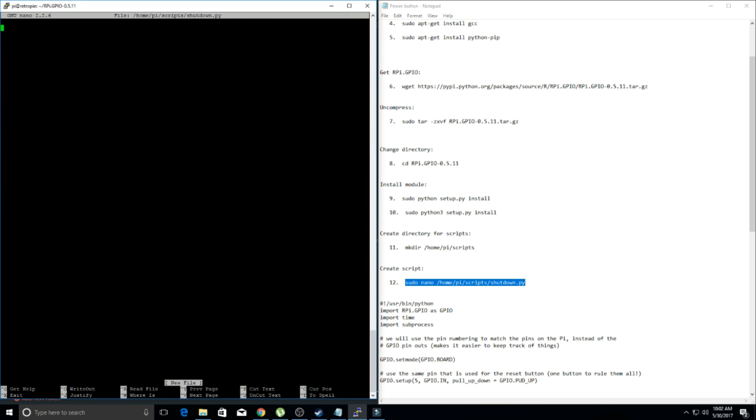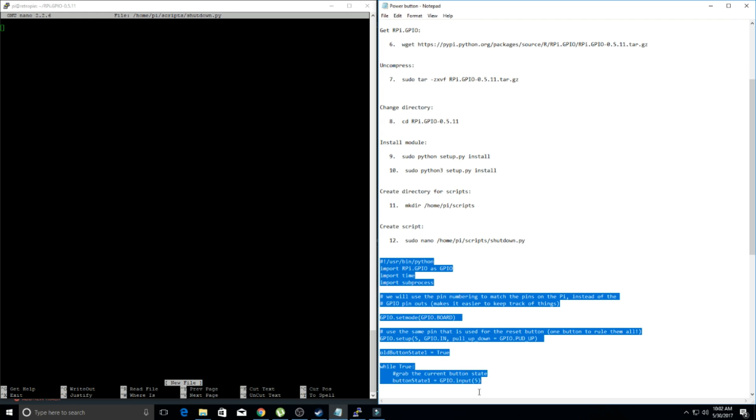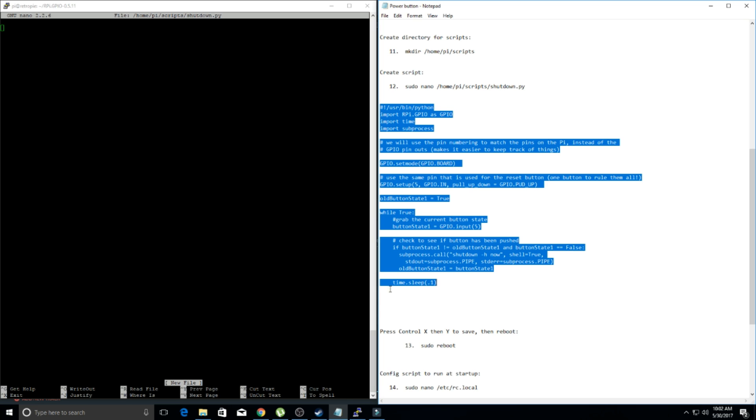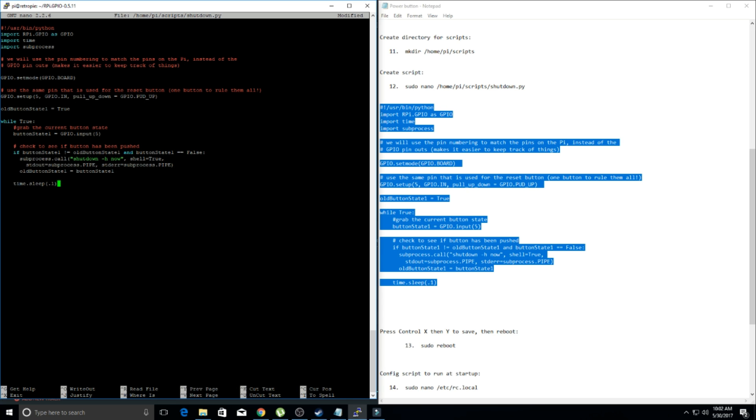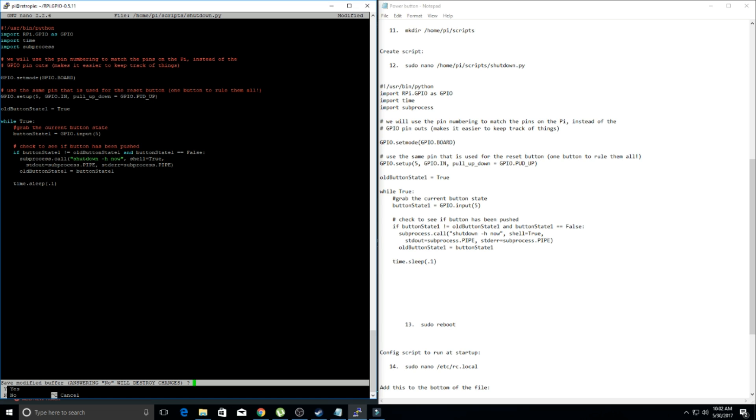So now we have this open and we're going to copy and paste all of the following. Make sure you don't miss anything — get all the way down to where it says 'time.sleep'. We're going to need all of this in there, so copy and paste that. We've created our script and everything's in there. Now press Control+X to save. It will say 'save modified buffer' — yes. Then 'file name to overwrite' — just hit enter. We already named it shutdown.py, so we're good to go.